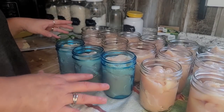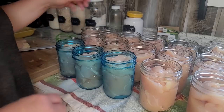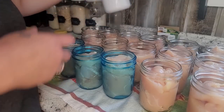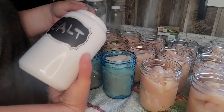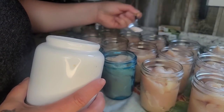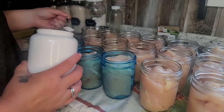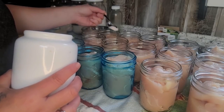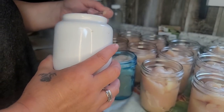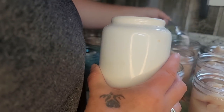While I'm packing my jars, I've got a small pot with lids in it on the stove just heating up on low so they get nice and warm. I'm going to put just some pink Himalayan salt — about an eighth of a teaspoon. You can do up to a half teaspoon, but I'm not a huge salt fan. Just a little bit in the top of the jars to give it a little bit of flavor, but not too much.